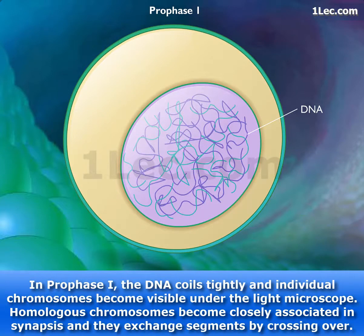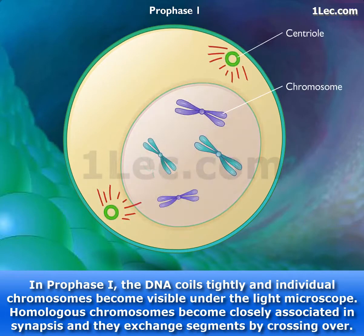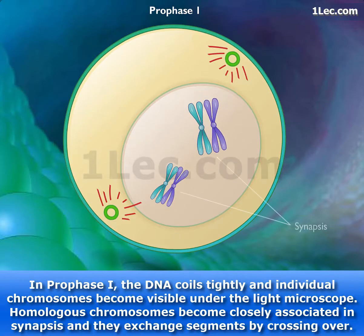In prophase I, the DNA coils tightly and individual chromosomes become visible under the light microscope. Homologous chromosomes become closely associated in synapsis and they exchange segments by crossing over.